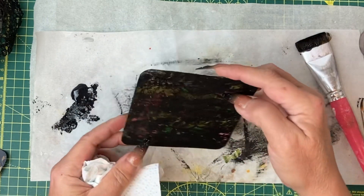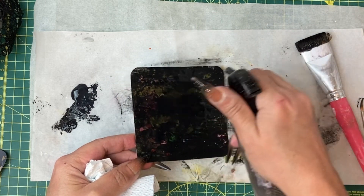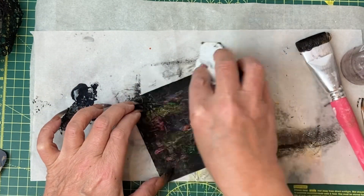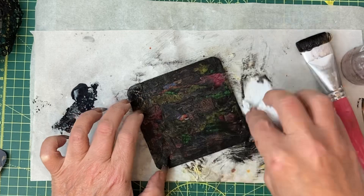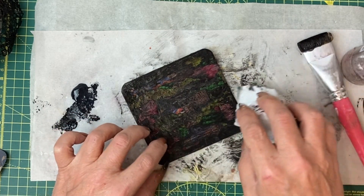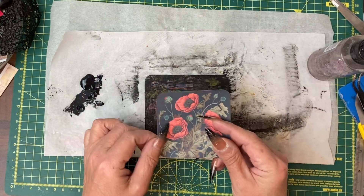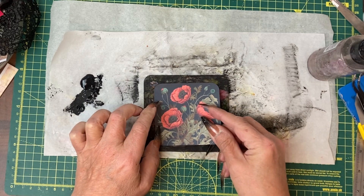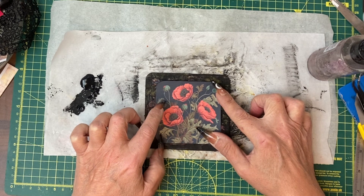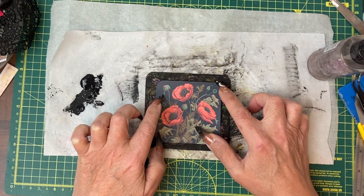I'm wondering if I'm getting through to as much colour as I would like — possibly not. I might just damp the whole thing down. This could be a disaster — we shall see. As long as I've got the white covered up I'm okay with that. I've got one of the pictures from the poppy fussy cuts and I think I'll keep it fairly simple today — I'm going to add this to that base.